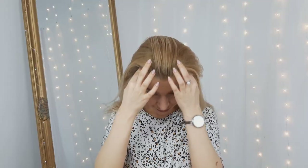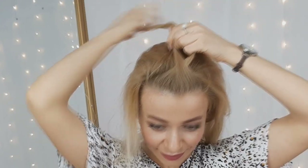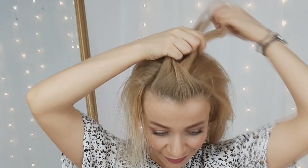Now for our third hairstyle, we'll grab the top section and then select a small tiny piece from the front, divide it into two, and twist them. Then you want to add more hair to each of these strands and twist them again.